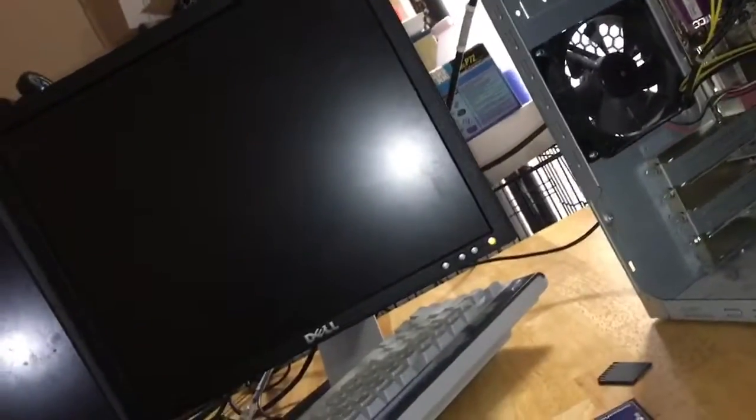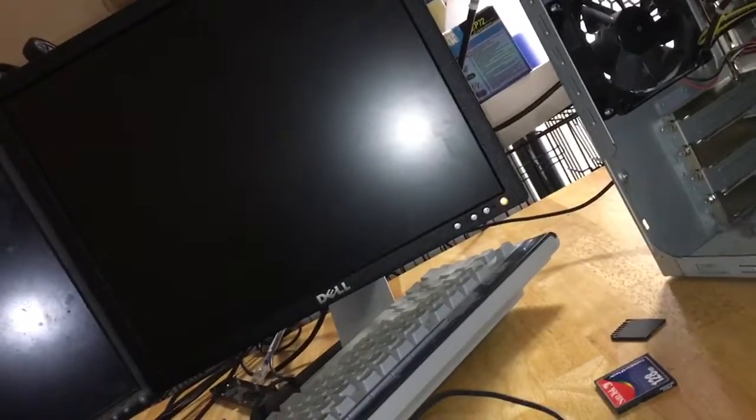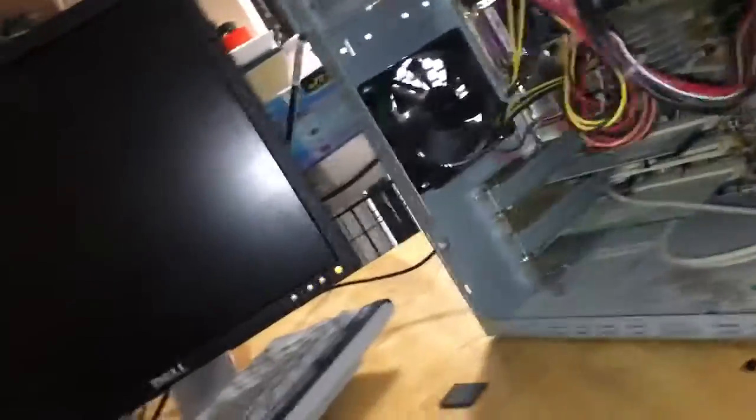My friend Jack has a Fujitsu 1995 laptop with Windows 98. The deal was either I get the laptop or this computer, and I decided to get this because it's way newer.